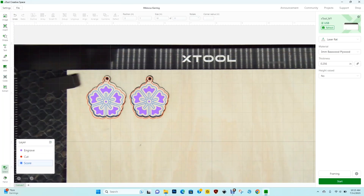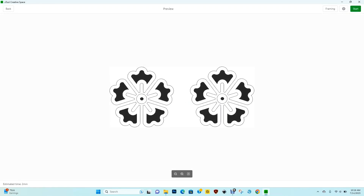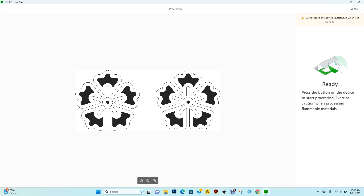You'll notice the red cut lines seem to be misaligned — don't worry about this and don't make any changes. Just click on the red cut layer and under output click on ignore, because all we need is the score and engrave lines; we don't need the design to cut again. Once that's done, click start and you can see we just have the engrave and score lines running. Once it's done, your project is complete.